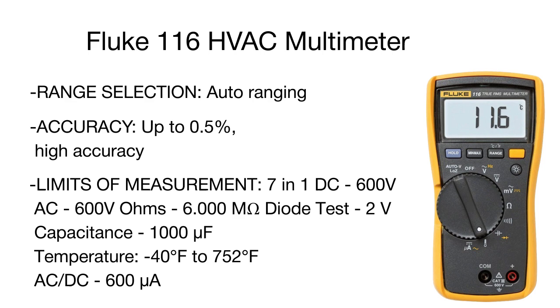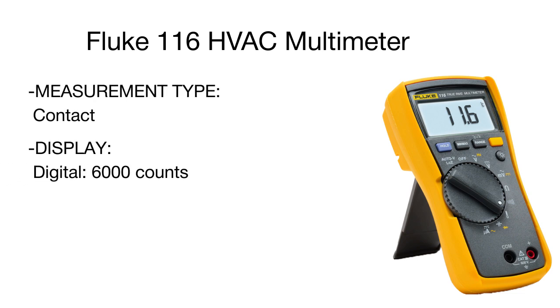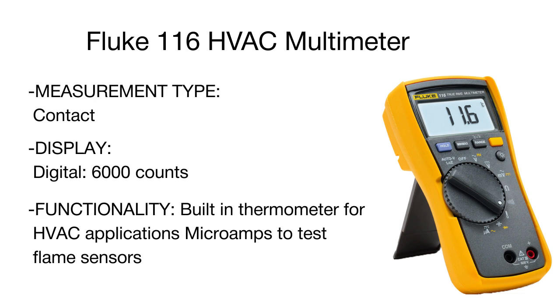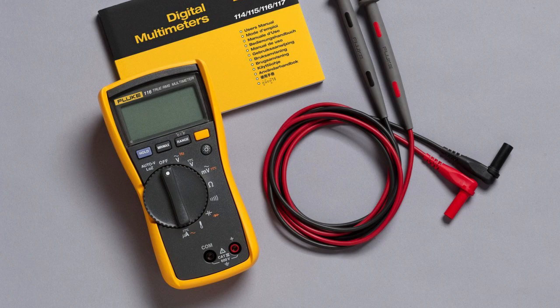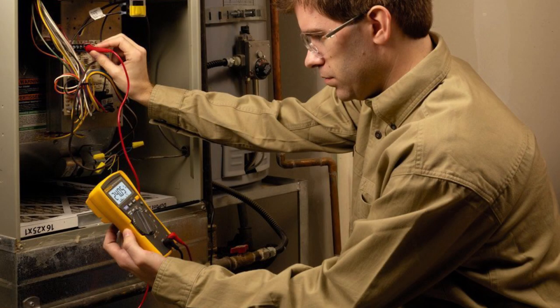This digital multimeter refers to true RMS measuring instruments, enabling high-precision measurements in systems and circuits with non-linear loads and frequency interference. The unit is optimized for convenience under any conditions, featuring a large white backlit LED display for efficient work in poorly lit environments and a compact ergonomic design for one-handed operation. As functional and simple as it is, the Fluke will become a helpful assistant for any professional or amateur.